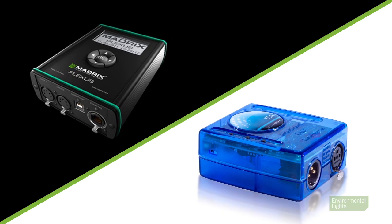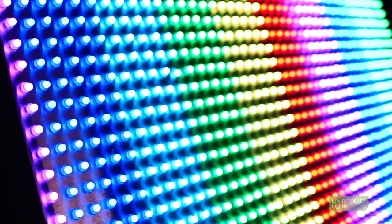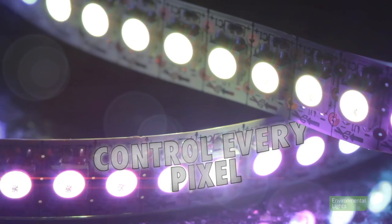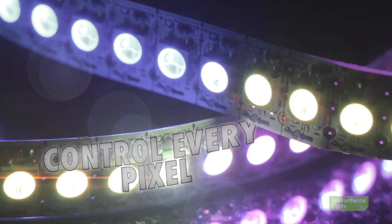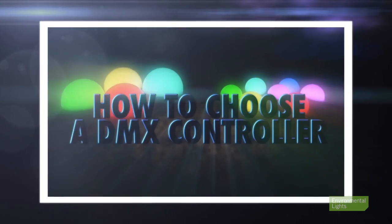DMX provides the greatest amount of programmability and control over your LEDs. With DMX controllers, you can create professional quality lighting displays with all kinds of LEDs, including pixel LEDs where each individual LED can be controlled independently. We offer a wide array of DMX products for different types and sizes of installations. Please refer to our video titled "How to Choose a DMX Controller" for a more in-depth look at DMX.